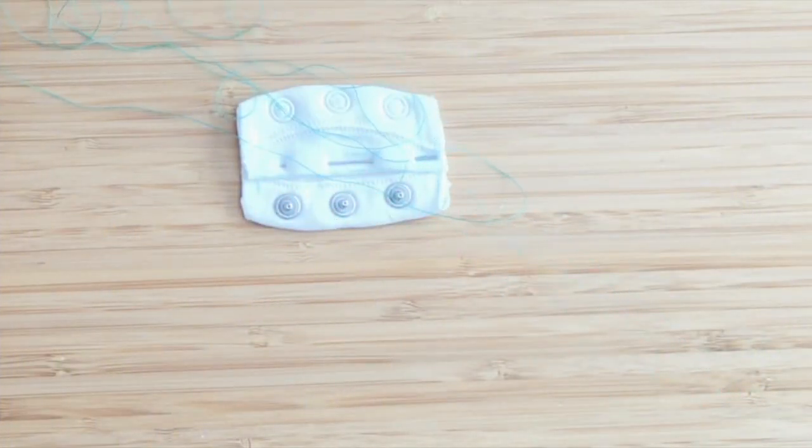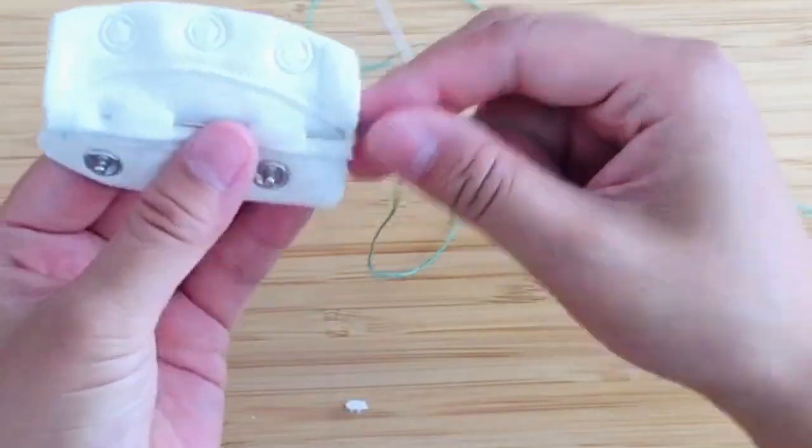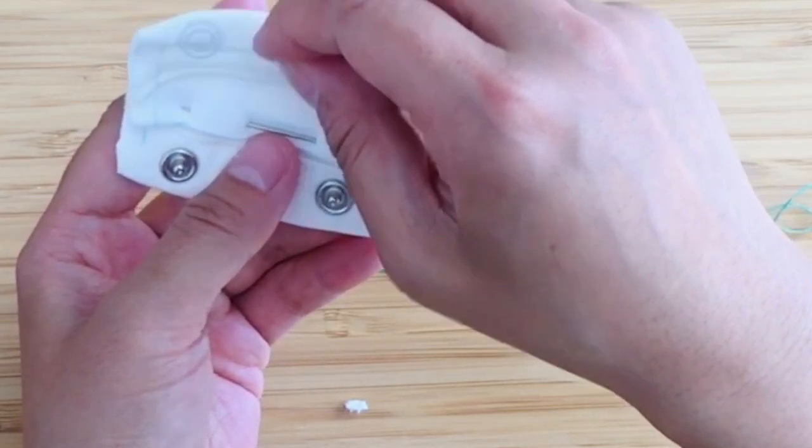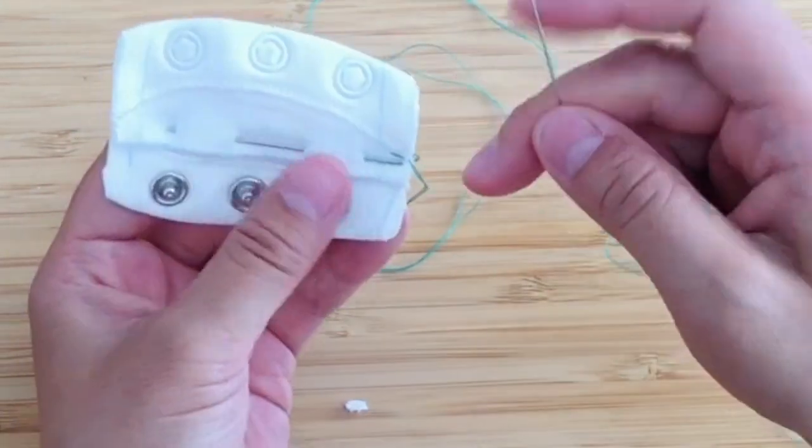Now I'm going to sew along the lines I've marked. When I get to the edges, I'll sew along those marked lines to keep my stitching straight.